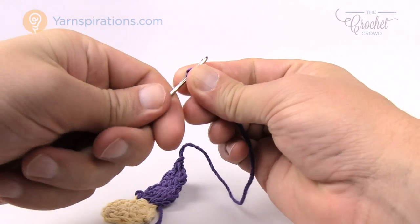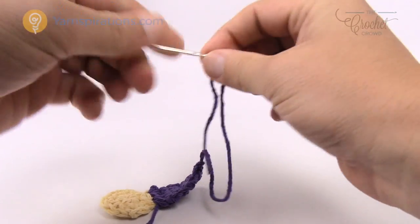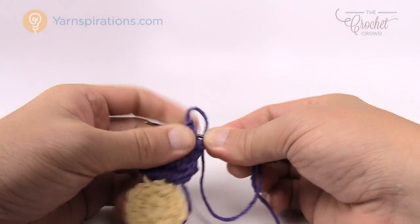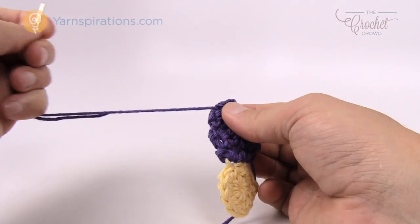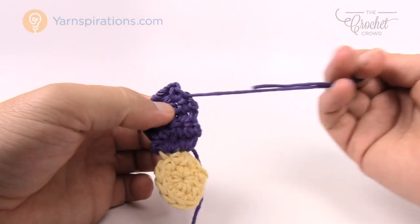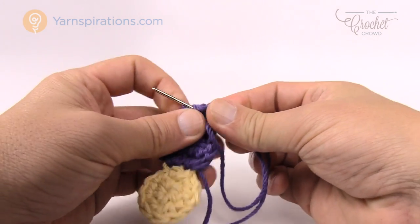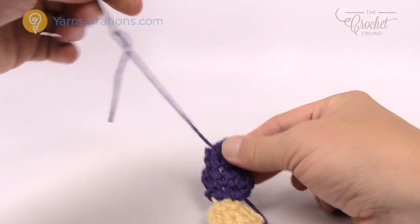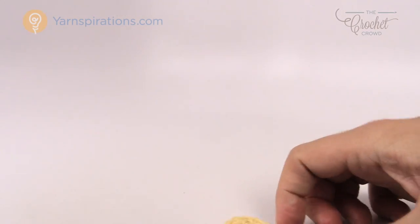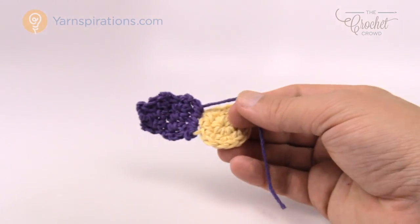Grab your darning needle, put the yarn through it, and drag the yarn tail three times back and forth — going underneath the stitches and through different pathways so it doesn't fall out. A different pathway means a different set of fibers. Once done, safely cut that out, and because you buried the first tail underneath the stitches you can cut that one out as well. That's one petal out of six. Let me review doing this one more time.